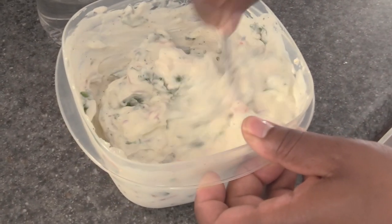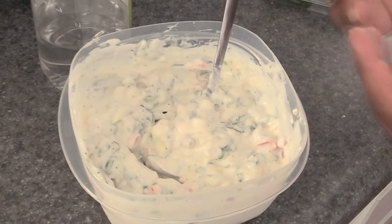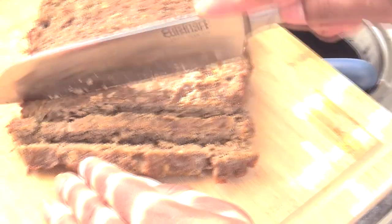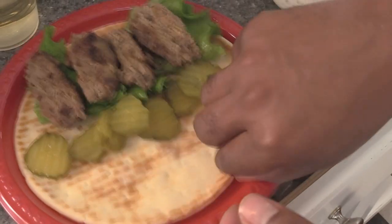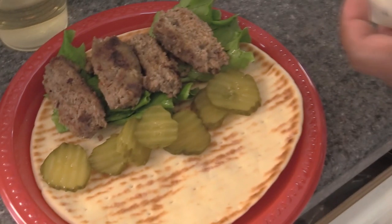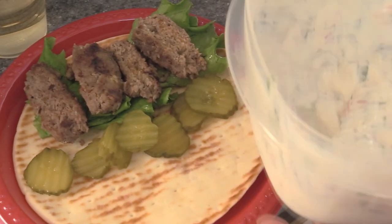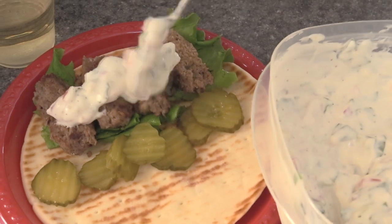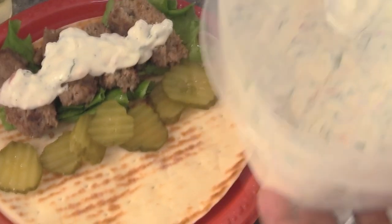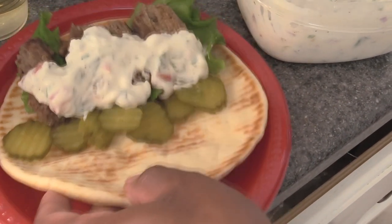I'm making two dishes at the same time, so I'll use this tzatziki on my gyro as well as on my chicken. Now we'll just cut our gyro meat — it's been resting a little bit. We've got this soft pita wrap; a lot of the ones at the store are really not this soft. We already have tomato, onion, and everything in the sauce, so there's no reason to put all that on the wrap. We just put some pickles on there, top it with the gyro meat, and put a little bit of lettuce on the bottom.